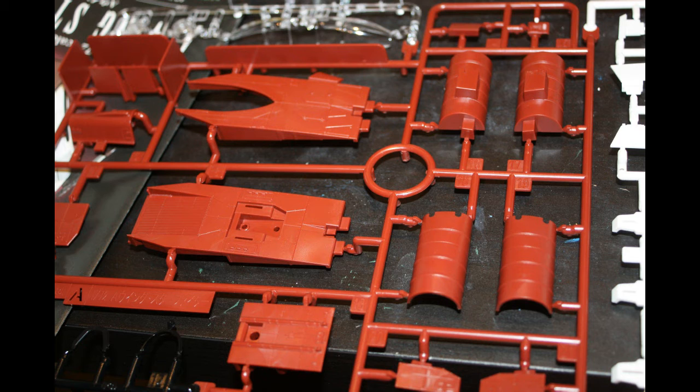Now don't misunderstand me — this is not an elaborate kit, and due to a crazy deadline I built this in two and a half days. It's not very involved.